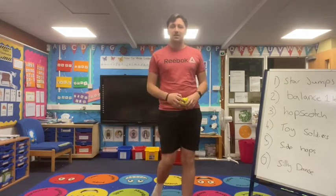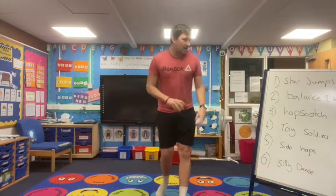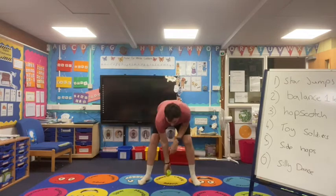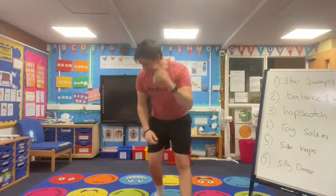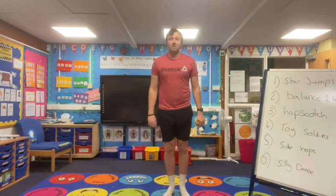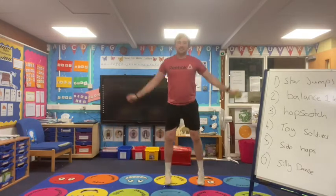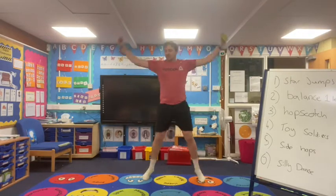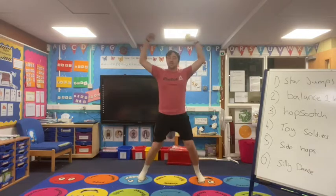Let's get started then guys. Make sure we've got lots of room around us. Number one: star jumps — let's roll the dice and see how we go. 60 seconds, so that's one minute of star jumps. I'm going to start my timer. Ready, let's go! Nice easy one to start with — nice star jumps to get us nice and warm and ready to go. Brilliant guys, keep going.